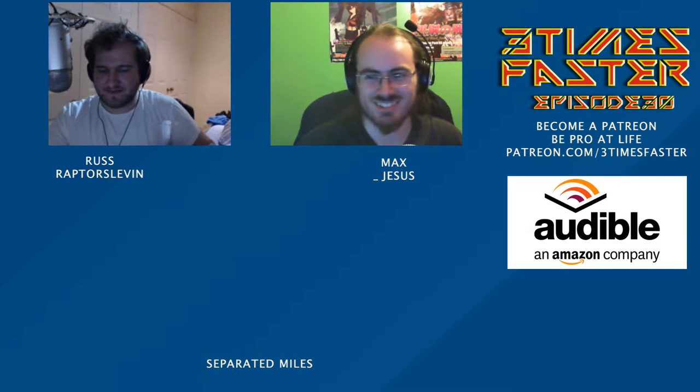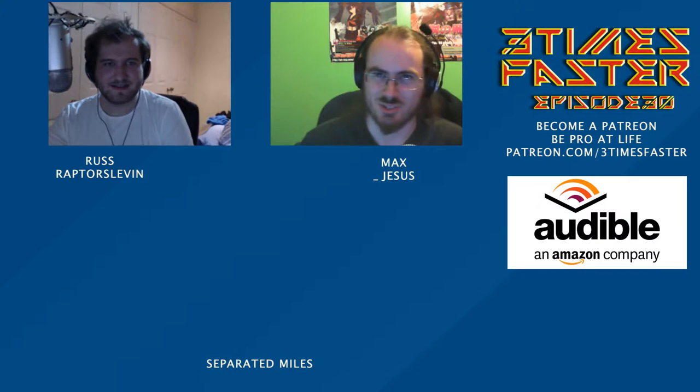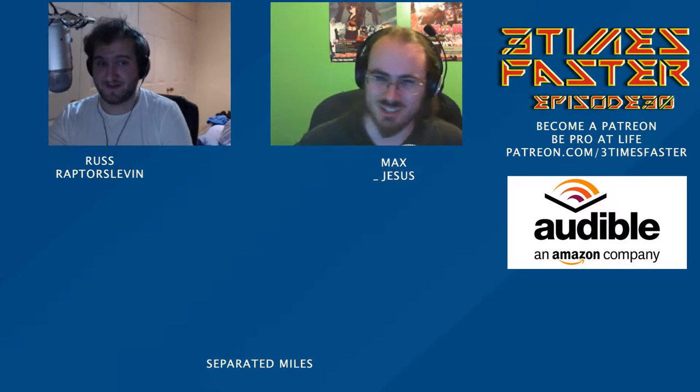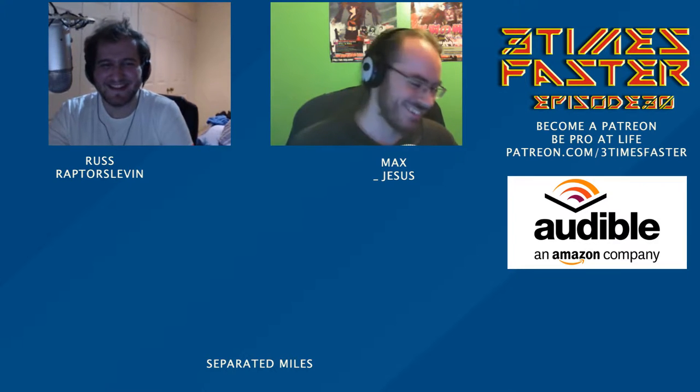So Max, how have you been this week? Not too bad. It's next week I'm dreading. What's happening next week? So I'm in work on Saturday, off Sunday, then I'm going to be in Monday, Tuesday, Wednesday, Thursday, Friday, Saturday, Sunday, Monday, Tuesday, then I'm off Wednesday. Are you going to live? In some capacity, I'll be alive. Oh, poor Max.